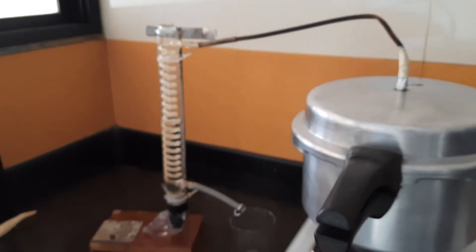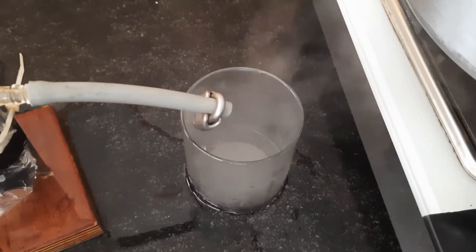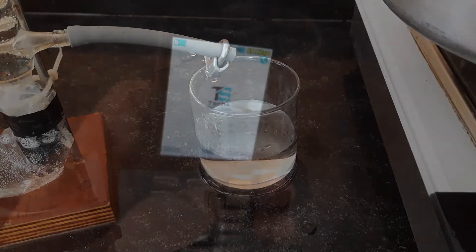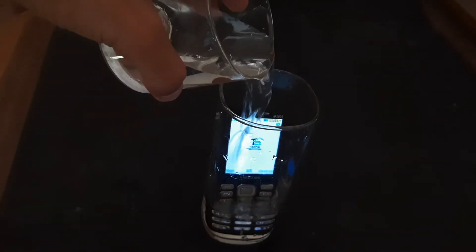This is how I distill the water — check our previous video for the detailed process. Now I will put the cell phone in this glass and fill it with distilled water, and I will note down the time to see how long it survives.